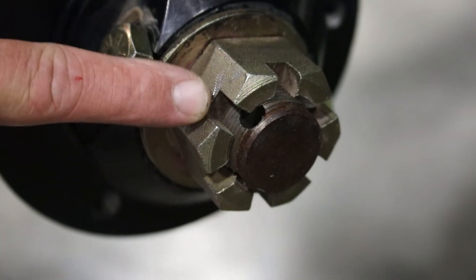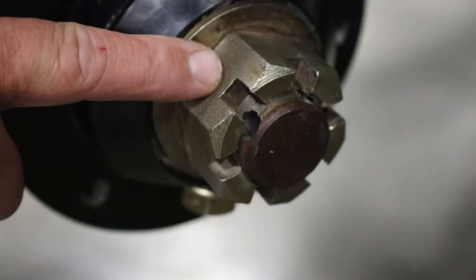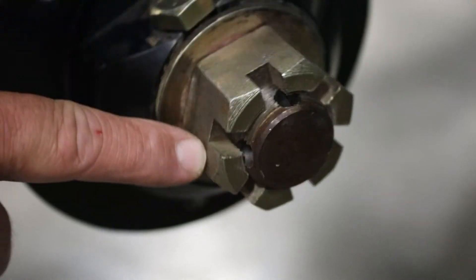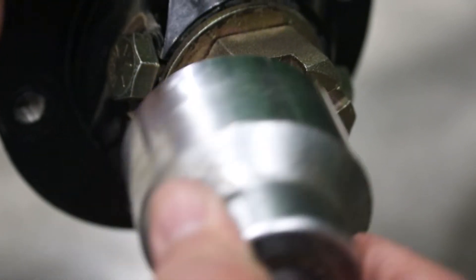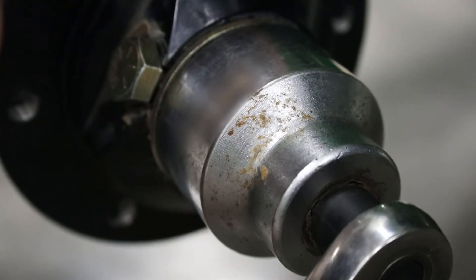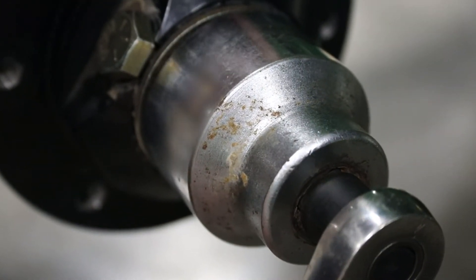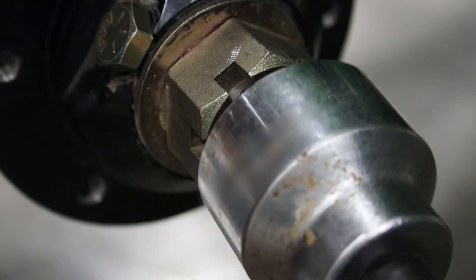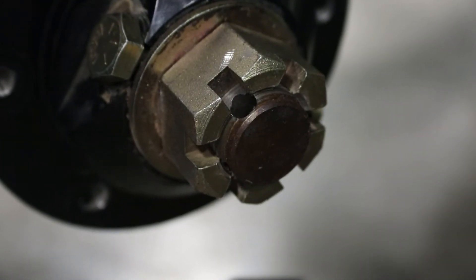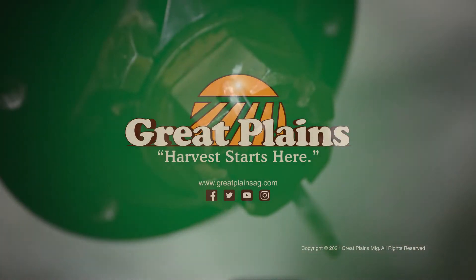We've torqued our nut and as you can see we're not quite lined up with any of our holes, so we need to go to the next available hole that's going to allow us to install our cotter pin — that's going to be this hole right here. We'll put our socket back on and turn it until we can line up with our hole and install our cotter pin. We're now ready to install the cotter pin, bend our tabs over, and we're done.